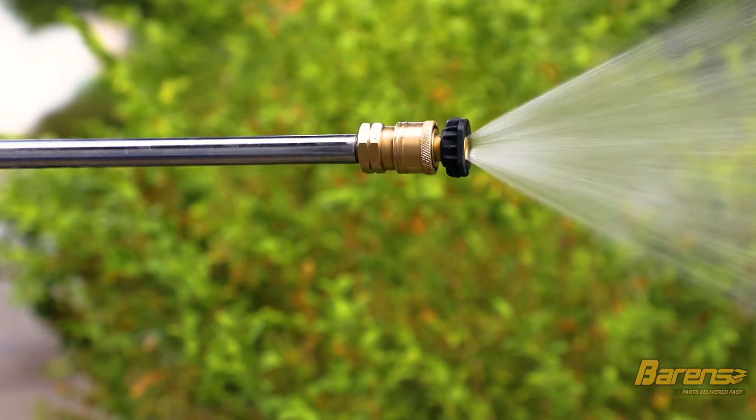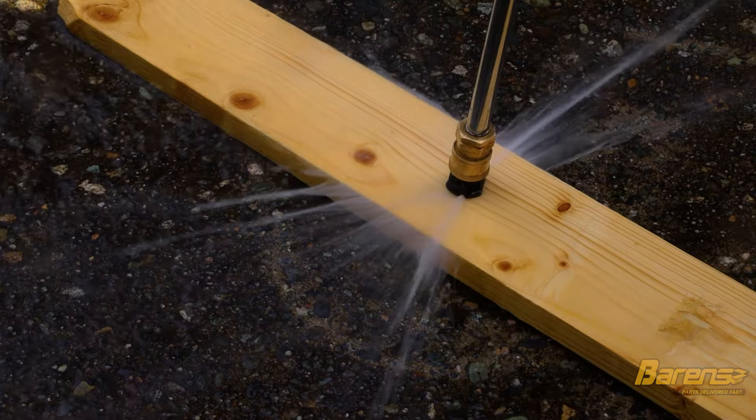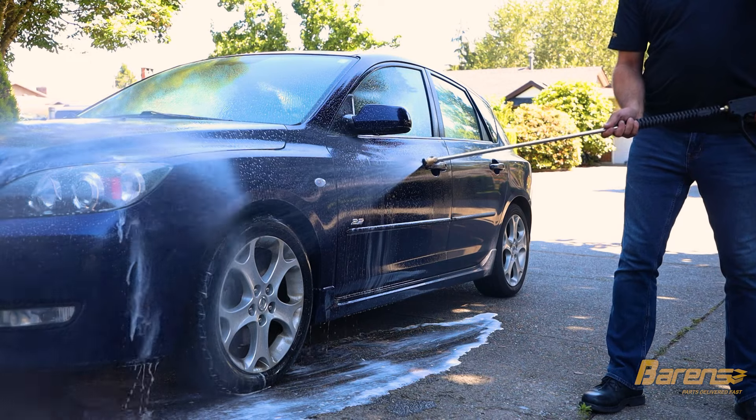Next we have the black spray nozzle. This has a 65 degree spray angle. The large hole means it has no pressure coming out of it, just plenty of water flow. It is great for rinsing off surfaces and is the only nozzle that works with the soap system of your pressure washer.